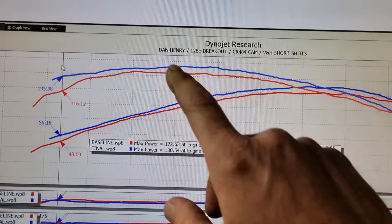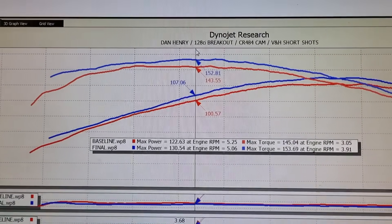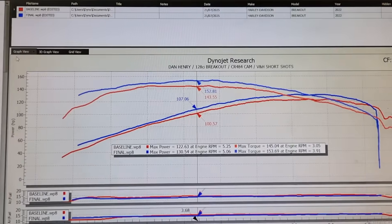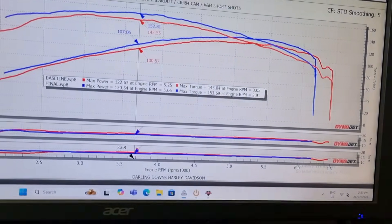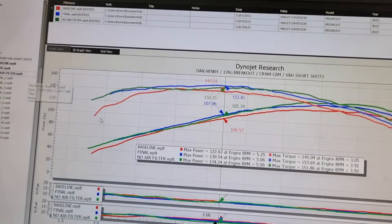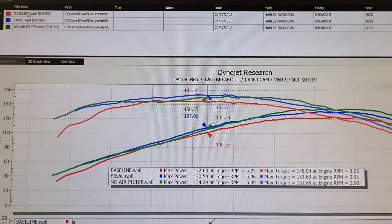Huge increase there — lifted throughout. Through the mid-range we've got almost 10 foot-pounds right in the middle, and just elevated everything right up. As a bonus run too guys, this little pod filter that everyone likes to remove straight away — I mean it's performed quite well but we took it off nonetheless. Over here you can see we went up to 134 horsepower.